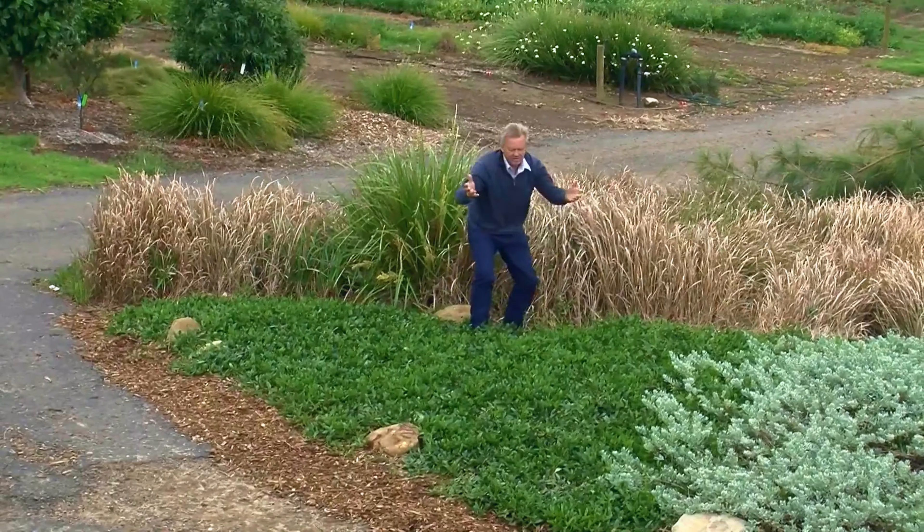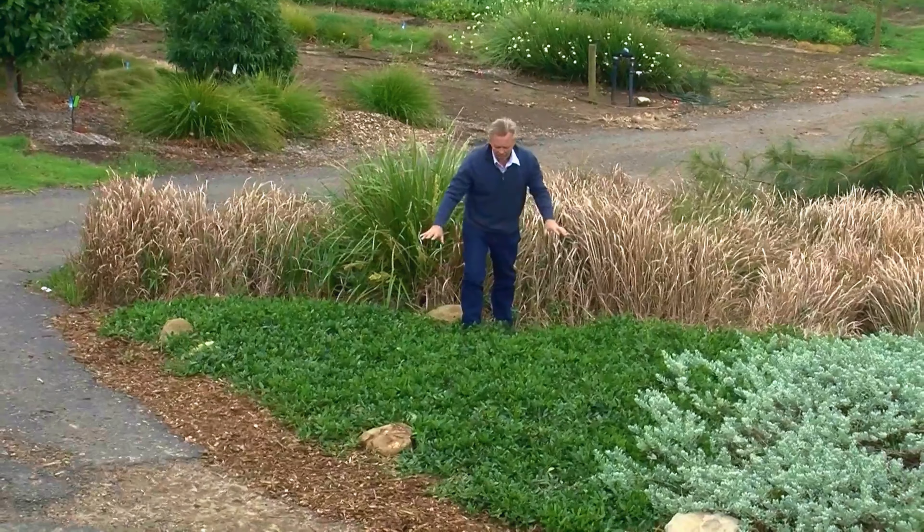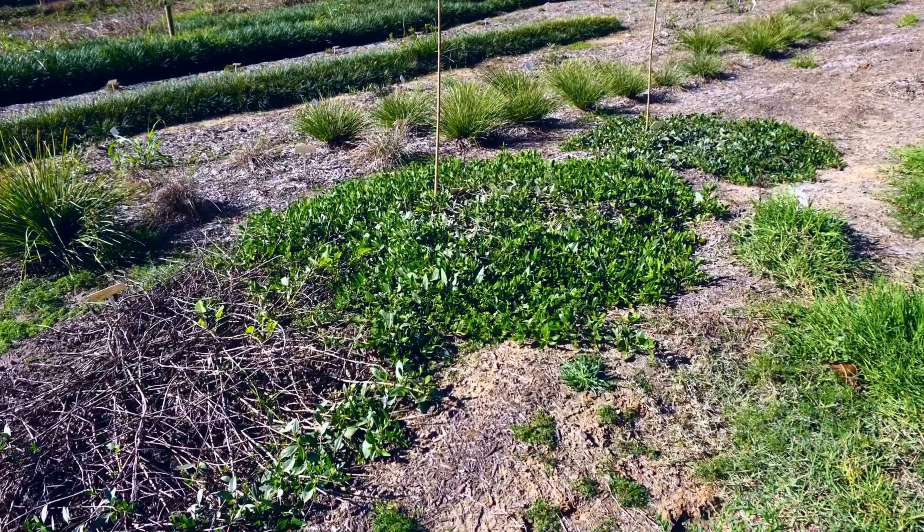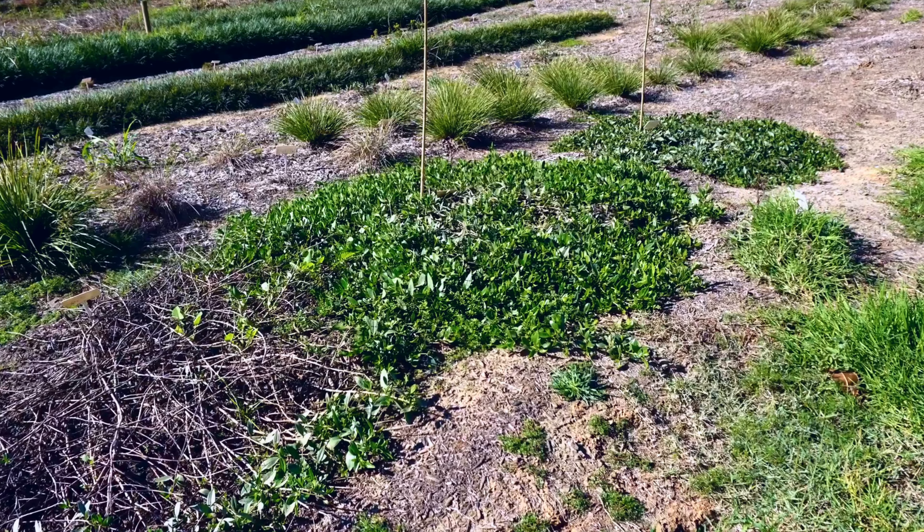And of course, you can see naturally how low it grows. In flooding, Groundhog Myoporum survived two floods, whilst many other forms died.